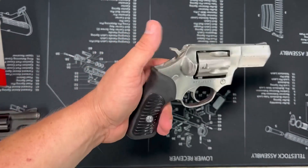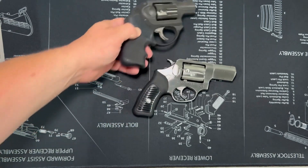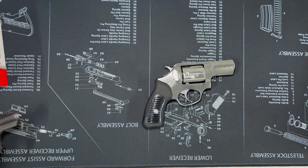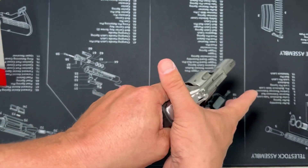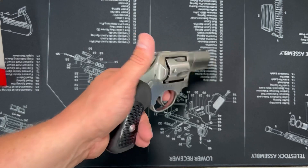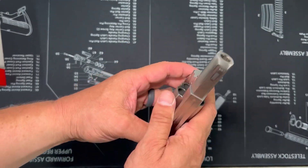They do have the option of hammerless or spurless. To give you an example of what that might look like — this is a Ruger LCR. I believe this is 17 ounces, and the SP101 is 26 ounces. Why one might want to go with a hammerless or spurless is because when you're drawing you might get it caught on a shirt, or if you're carrying in a purse those hammers can catch on things. It's just a feature they offer that's pretty nice.